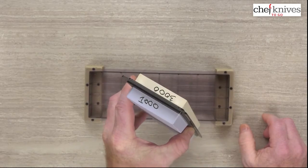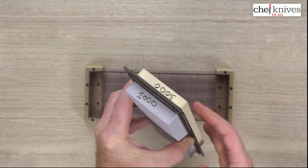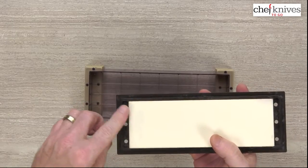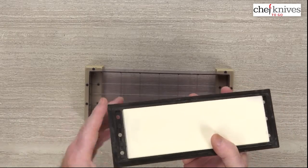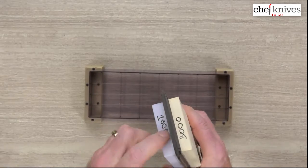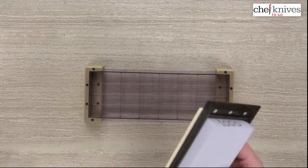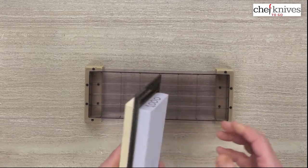The grit is 1,000 on one side and 3,000 on the other. The labeling isn't very heavy and fades very fast, so I'd recommend getting a Sharpie and writing the grit level on each end so you know what you've got — otherwise you'll be guessing, and it can be hard to tell with higher grits.